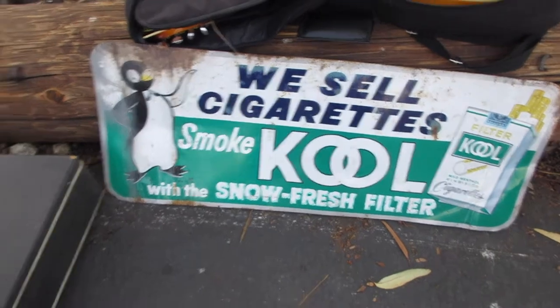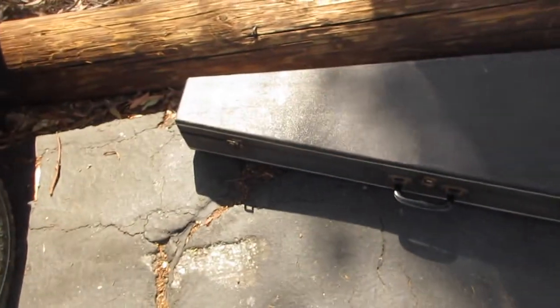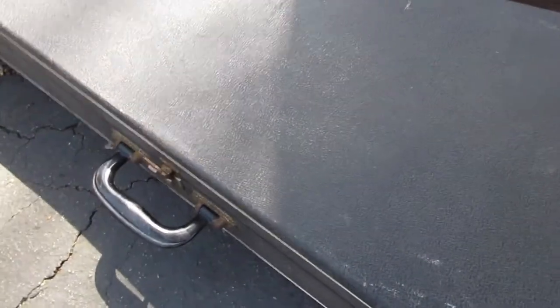Hey guys, you want to see something cool? Look at this case. That's cool. But what's cooler is what's inside.